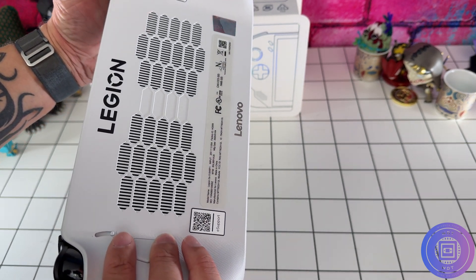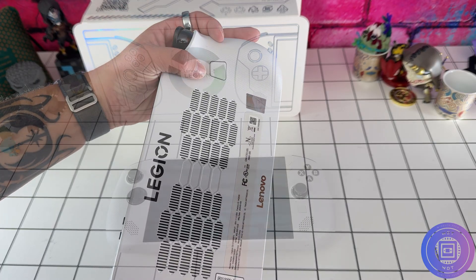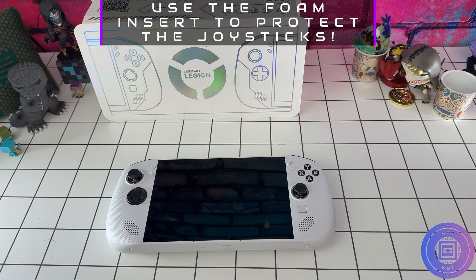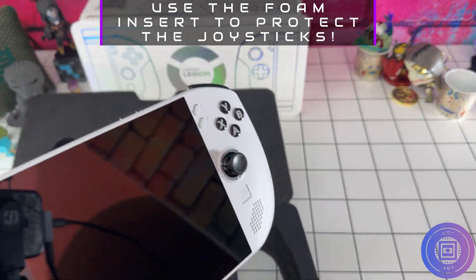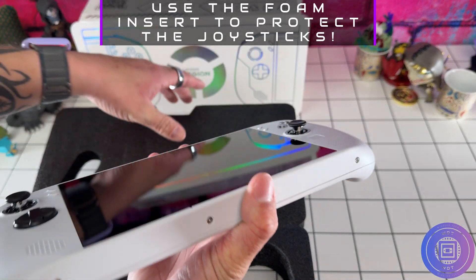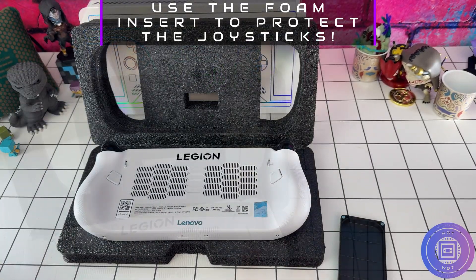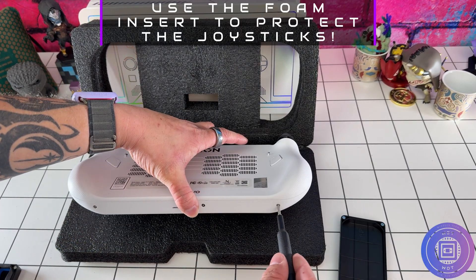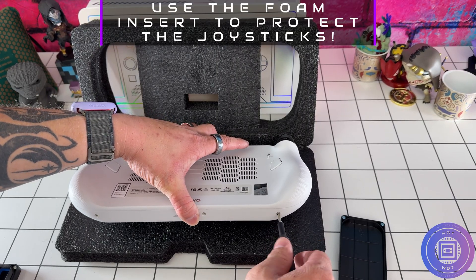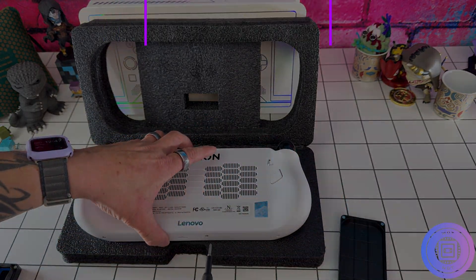Tools needed: you'll need a precision screwdriver kit, a plastic guitar pick or pry tool, as well as a screw organizer or some method of organizing your screws. If you are doing the cloning route, you'll also need an SSD enclosure to plug in the new SSD for cloning. I would recommend disabling secure boot as well as device encryption to avoid any potential issues with BitLocker — I'll leave a written guide with pictures in the description below.